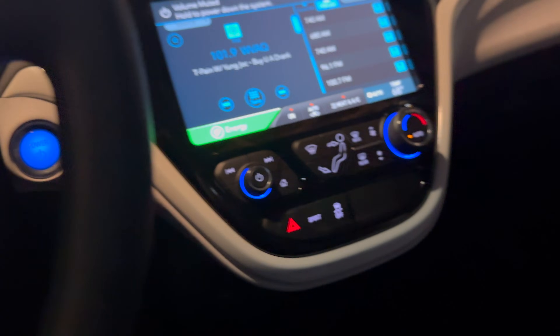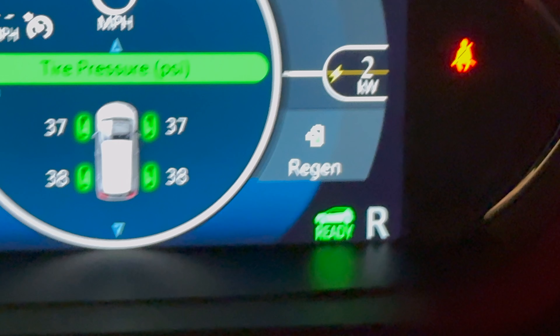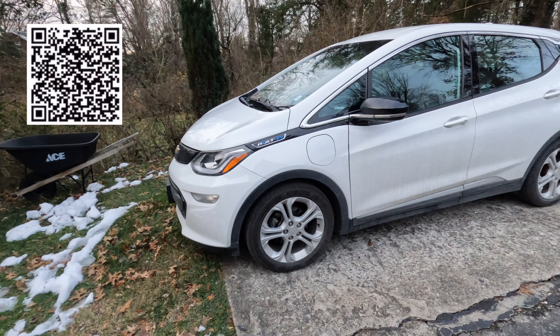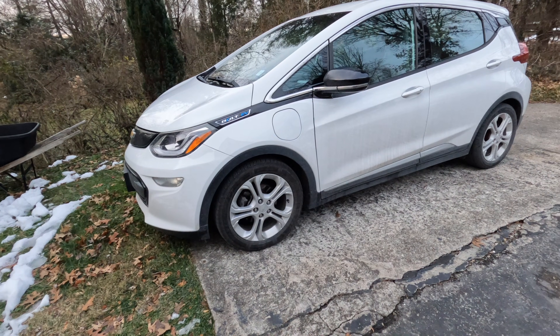It starts! Finally. It goes into gear. Let me know about your Bolt battery experiences in the comments below, and make sure you join Patreon or become a YouTube member if you'd like early access to every video. Subscribe for more — we'll see you on the next one.